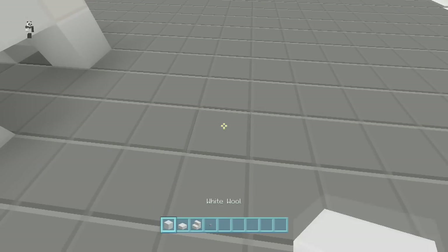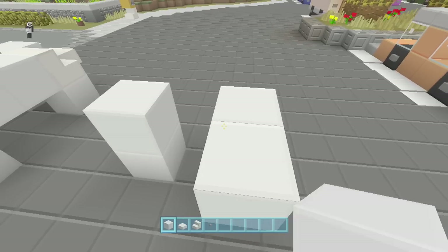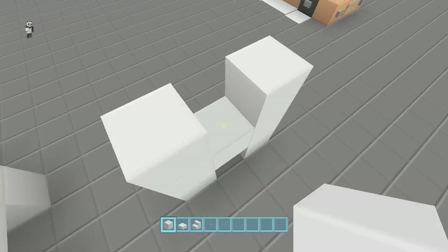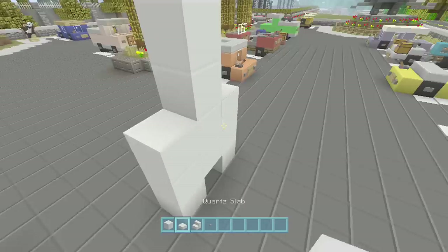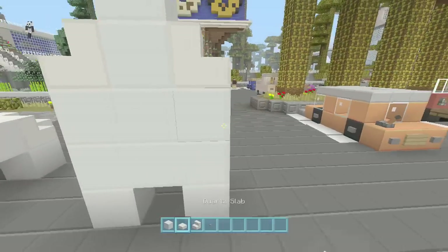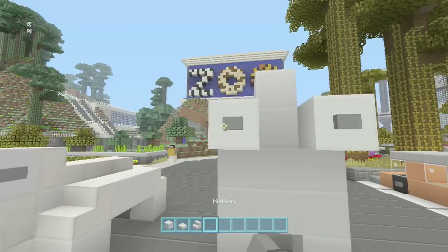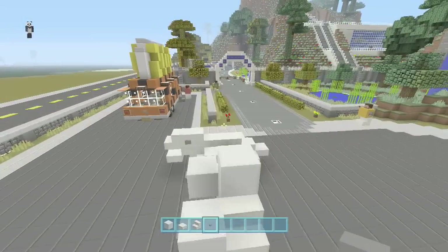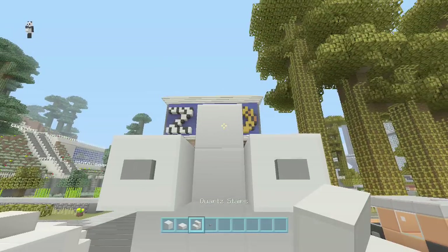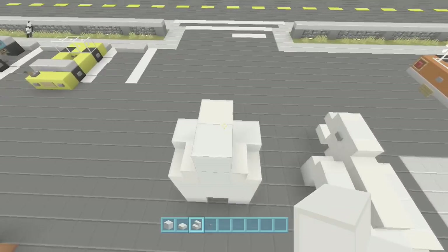For the standing-up one, same materials, very simple. Place one apart and then stack those three high. In the middle, skip one and then go one, two, three, four high. On the sides, put the steps facing out, and on those steps put blocks. Put some buttons on the hands — kind of like claws.